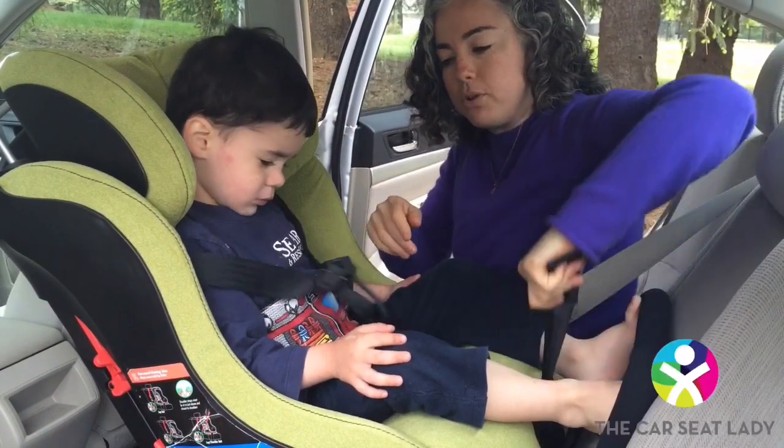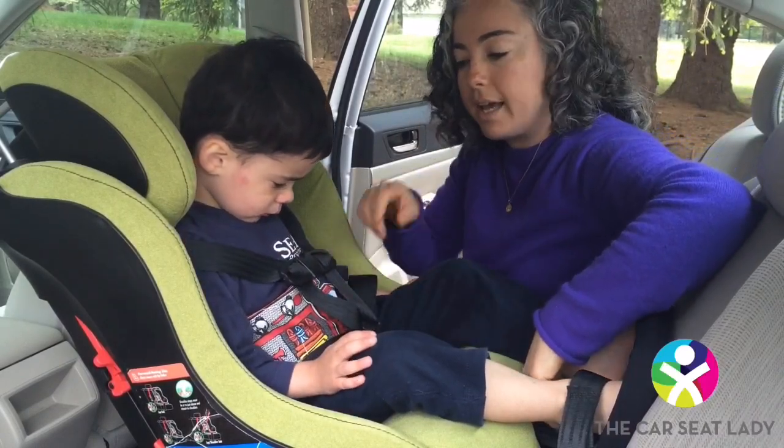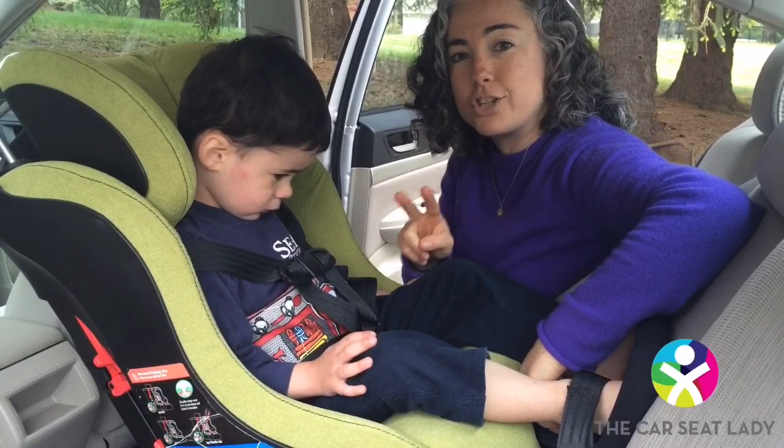If you just pull the tail, the shoulders will get snug, but there will be lots of slack stuck in the legs. So here's the tightening two step.